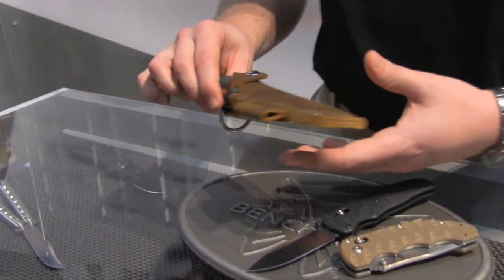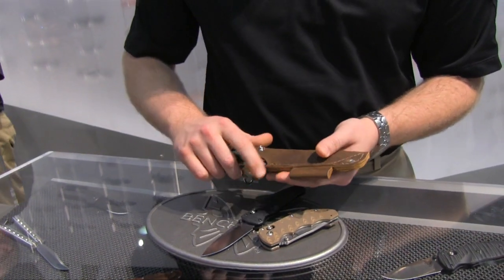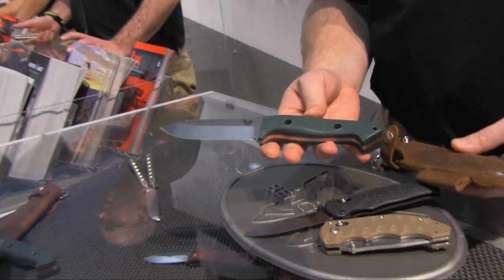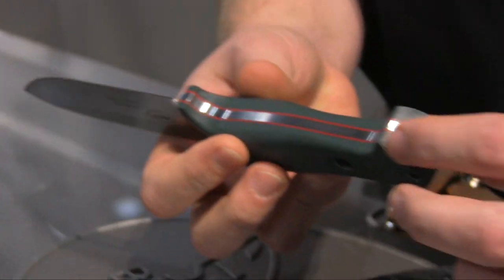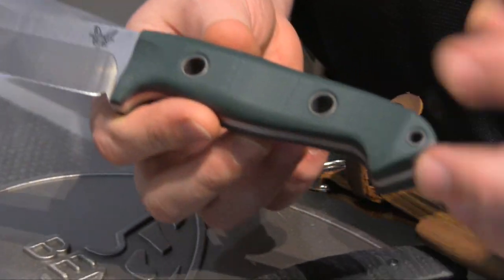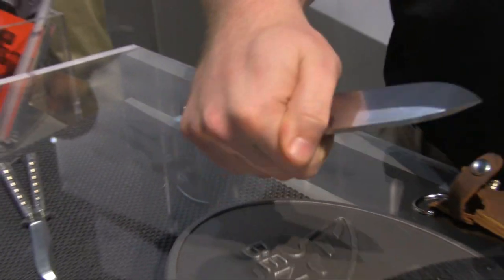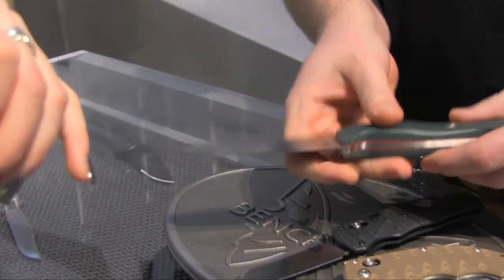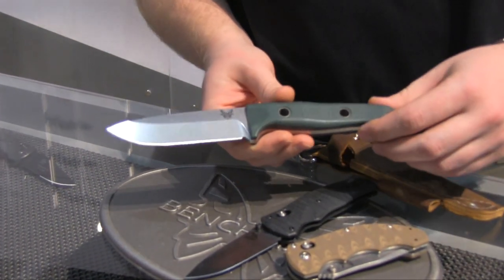This is the Bushcrafter model — the 162 Bushcrafter. It's a new model, a Shane Sibert design. Sibert's knives are very hardy and resist a lot of abuse. Full metal handle liner comes all the way back, G10 scales on the side with a little bit of a red pop for color, held together with titanium inserts that are pressed in for a good permanent fit. It's got a nice handle swell so when you're grabbing it in either direction it fits very comfortably. The blade is also S30V, so you get premium steel that holds an edge for a long time but can also be field sharpened if necessary.